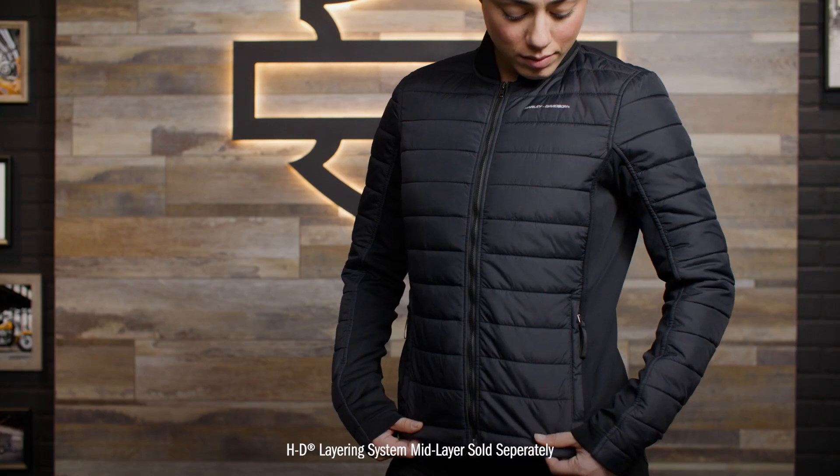Plus, you can block wind and cold by layering this with the windproof mid-layer or the lightweight mid-layer. Sizes range from extra small to 2XL and 1W through 3W. Angie here is 5'8" and 136 pounds and wearing a size medium. For this and any other genuine Harley-Davidson products, visit HarleyDavidson.com or any authorized Harley-Davidson dealer.